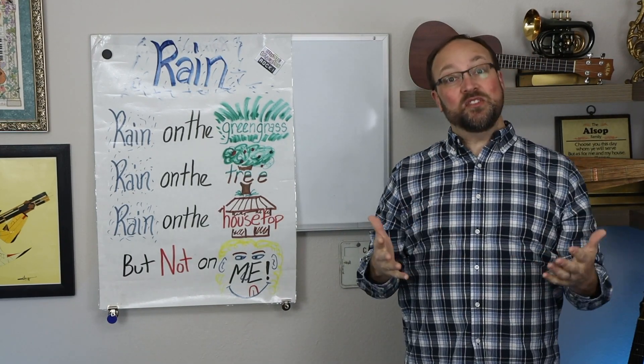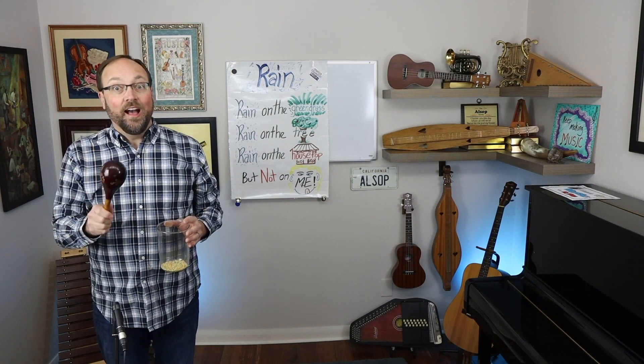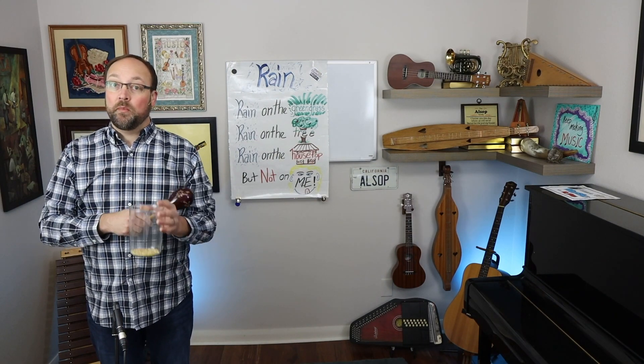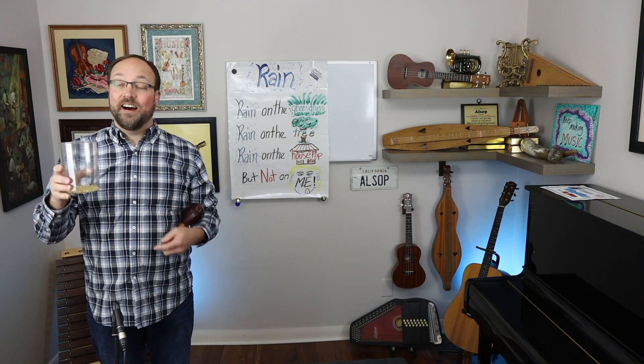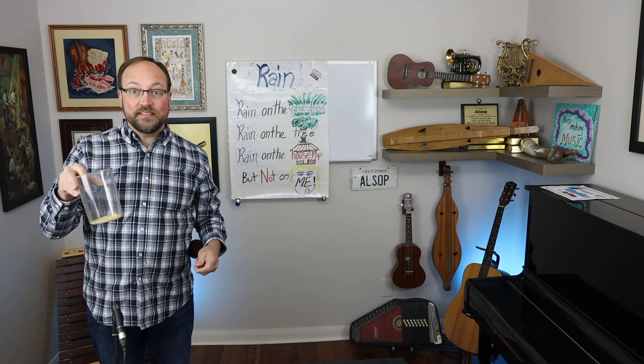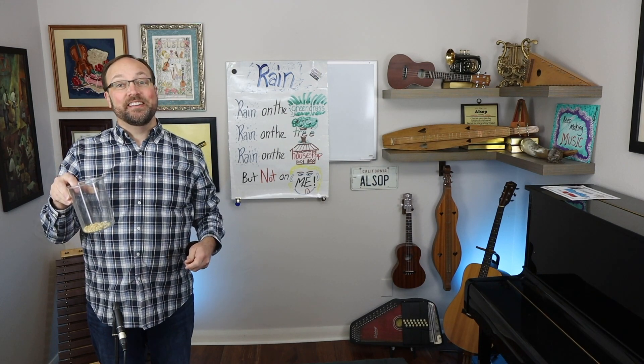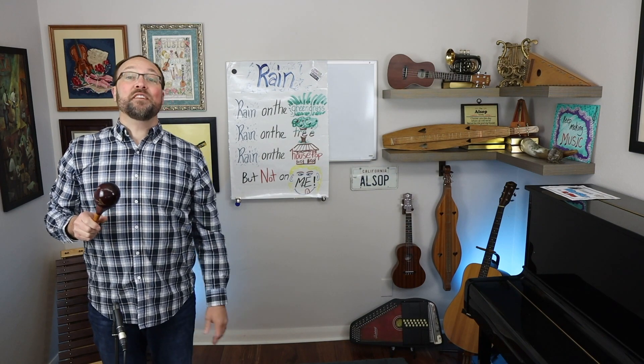Let me teach you how to do it with instruments. For rain I'm going to use a maraca. But if you do not have a maraca, one idea is just putting some popcorn kernels into a plastic cup — that's a great rain sound. All right, here's my maraca for rain.